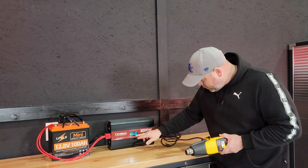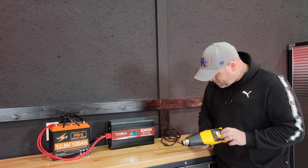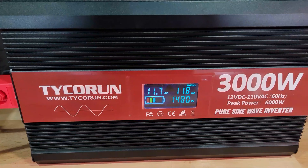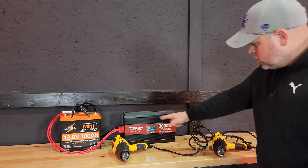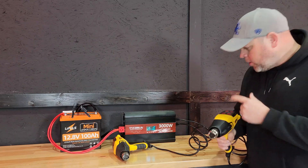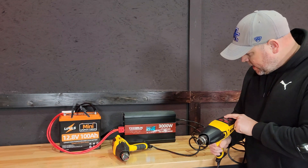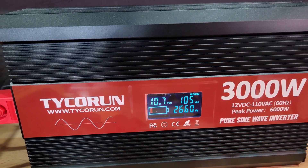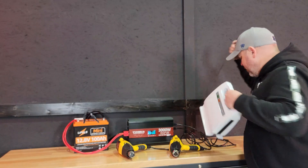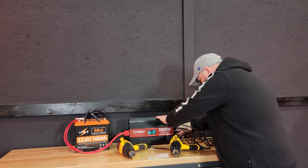Right now we're at 520 to 530 watts. Let's turn this on high and turn the heat all the way up — the fans have kicked on and we're at 1,480 watts. With one heat gun running we're at 1,480 watts. Let's run the second heat gun as high as possible. We've got that turned all the way up and we're at 2,660 watts. I ran that for a little bit but it didn't kick off because we're not over 3,000 watts.